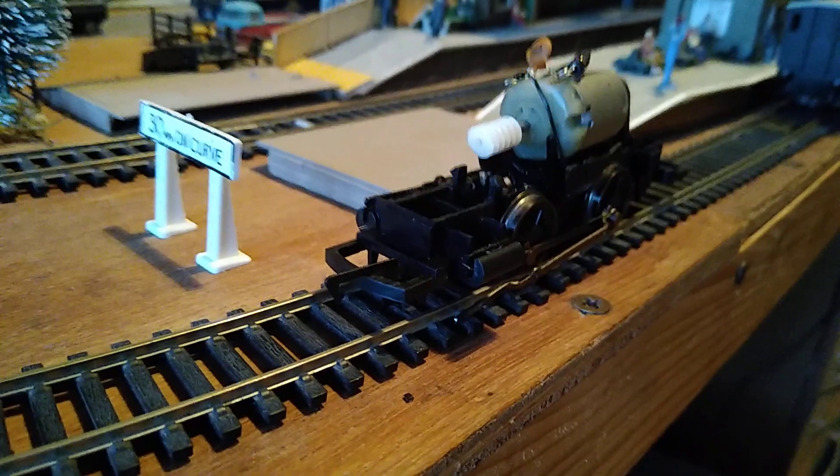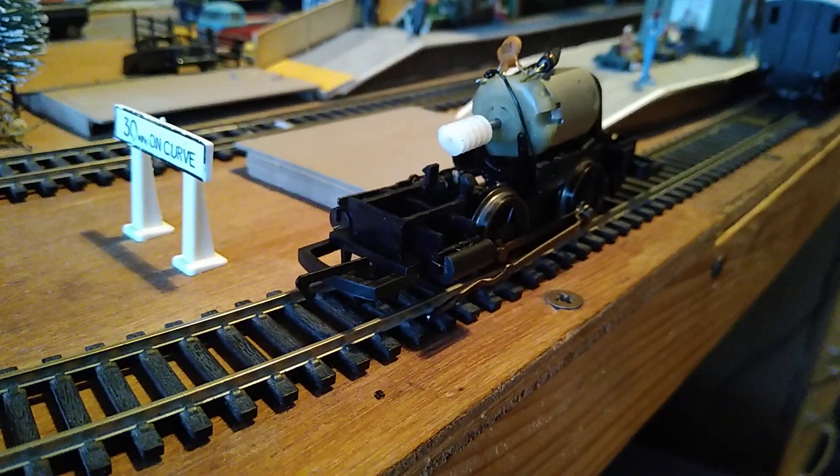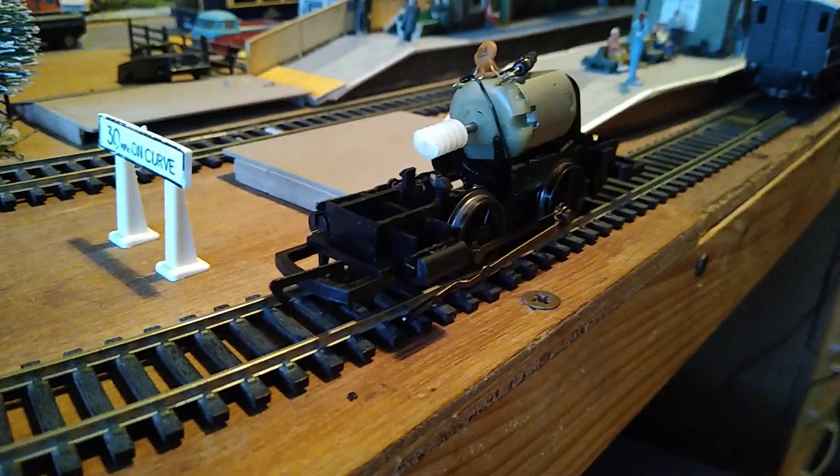I have no idea why it's doing it. It's one of the more modern 040s — it's not a pocket rocket one, as some of them are.